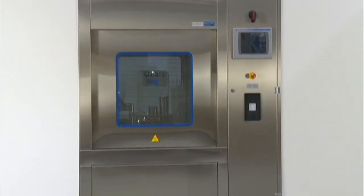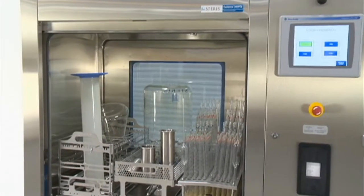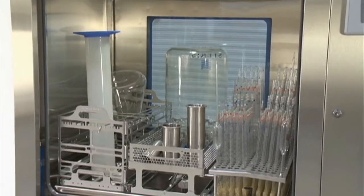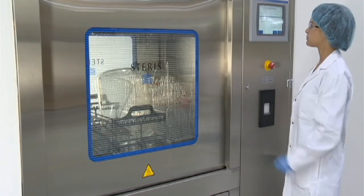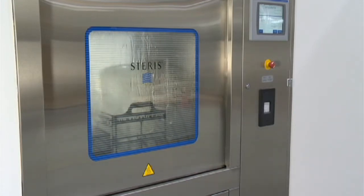Its compact design is ideal for smaller facilities with limited space or for processing smaller components such as filling line and packaging machine parts, small containers, glassware and more. This advanced washing system offers several innovative features that help deliver consistent cleaning results in applications where good manufacturing practices apply.